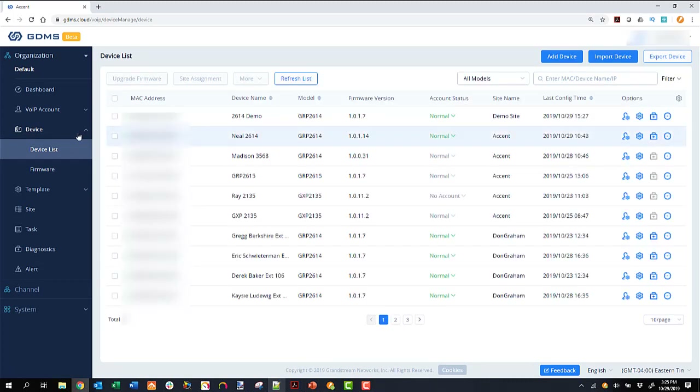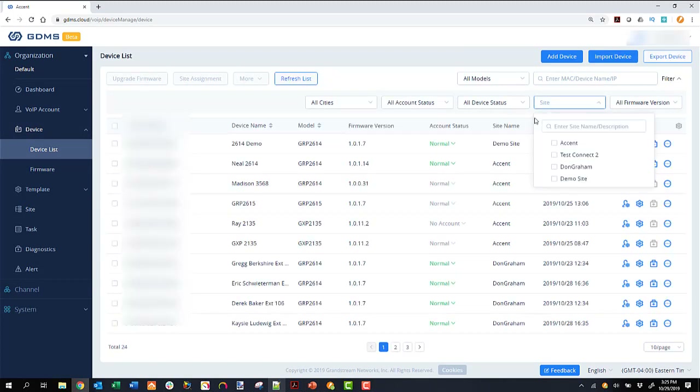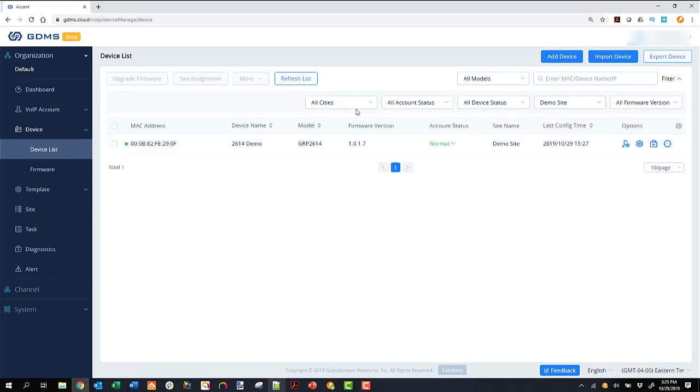Back to our device list — we'll filter out for our demo site. I can filter by city, account status, device status, site, and firmware version. This is my large list of all devices — I can even search by MAC address or device name. You can set up an account at gdms.cloud. It does say beta in the top left, but it's production quality at this point in time, and highly recommended by the folks here at Accent.